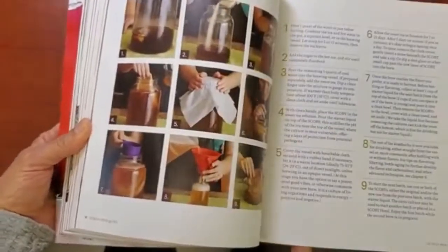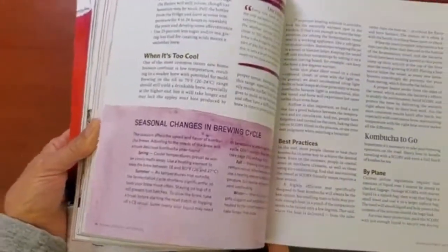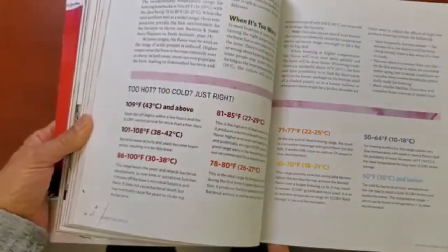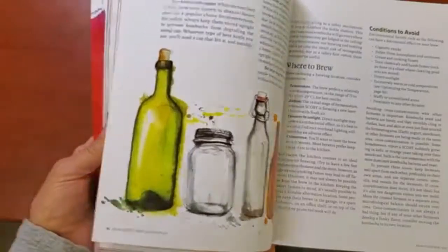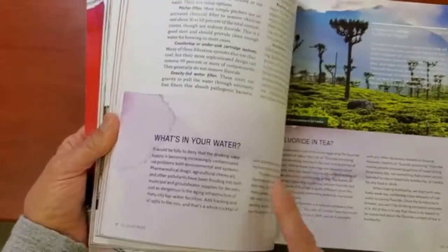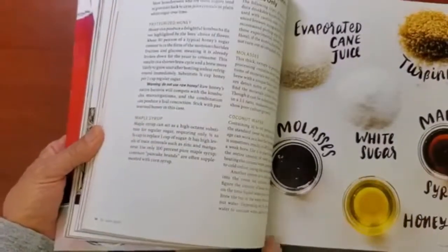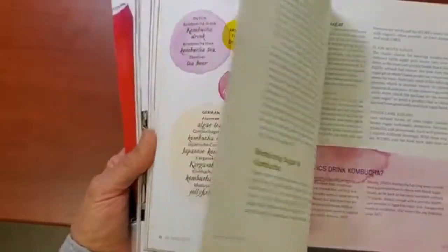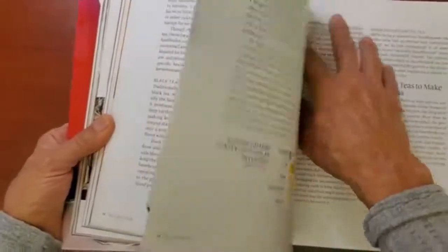Some people might think it looks gross, but if you're not grossed out you could make some really delicious and healthy kombuchas. The book also covers different temperatures and what is just right, as well as the kind of water you use. You don't want to use chlorinated water — you want water that is chlorine and fluoride free. I distill my water, so that's what I use.